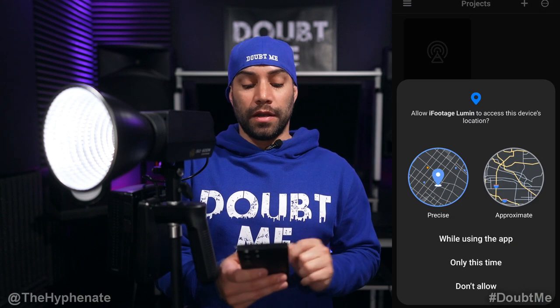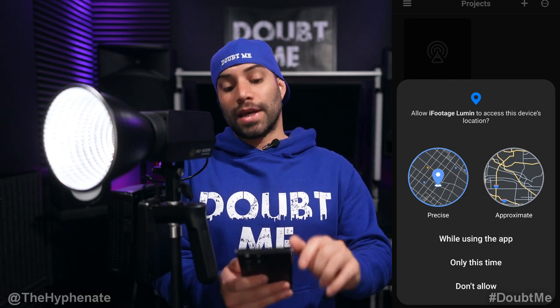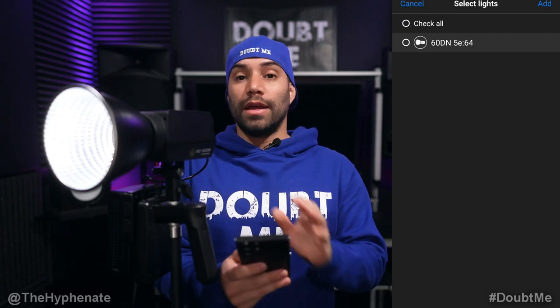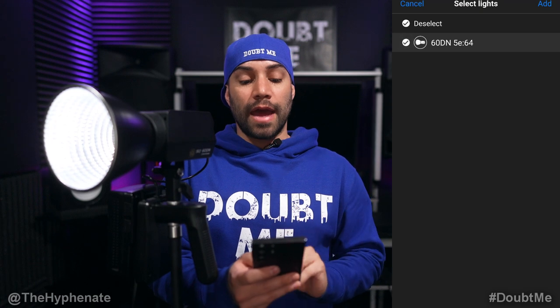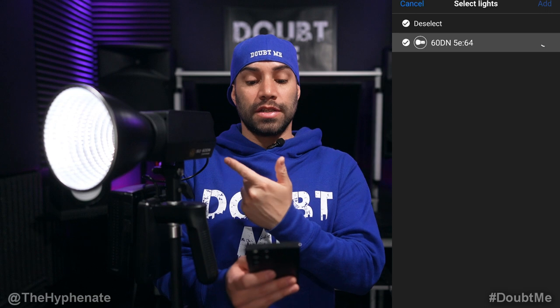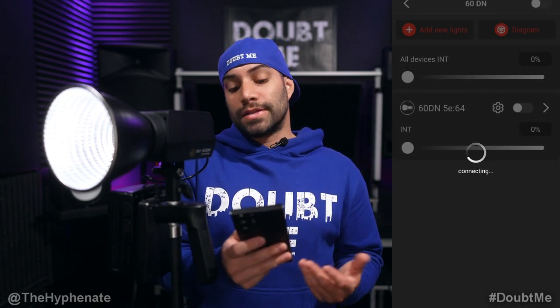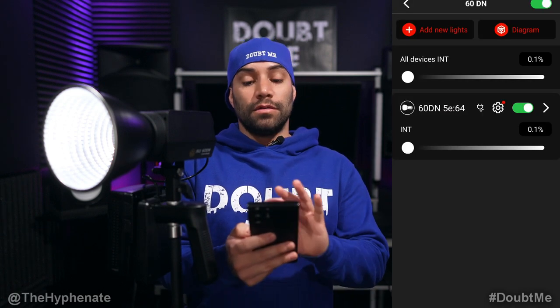Open that project by clicking on it. iFootage Lumen will want to access your device's location — select Precise. Then go ahead and click Allow for the Bluetooth. Now click on the project to open it up. Any lights that are already on and have not been connected will pop up here. I have the 60DN with an ID number, so I'm going to select that, click Add, and you'll see it start to flash as it adds to the app. There's a little loading progress — takes less than 10 seconds — and then it shows up connecting, and everything will work in the app.